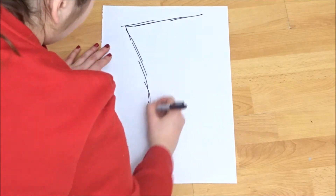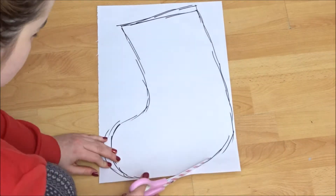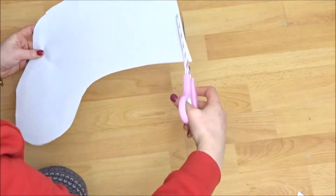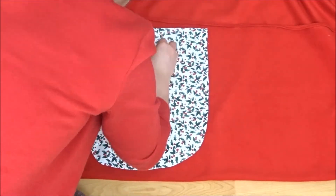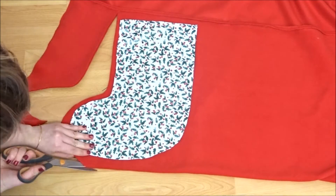So to start off you're going to draw your stocking pattern, so literally just draw a stocking shape. And to be a bit more festive I decided to put it on some wrapping paper as well. So once you have that cut out you can place it on your red fabric — I did it folded over so I'm doing two at once. And then you're just going to cut around that leaving a seam allowance if you haven't left it in your pattern.